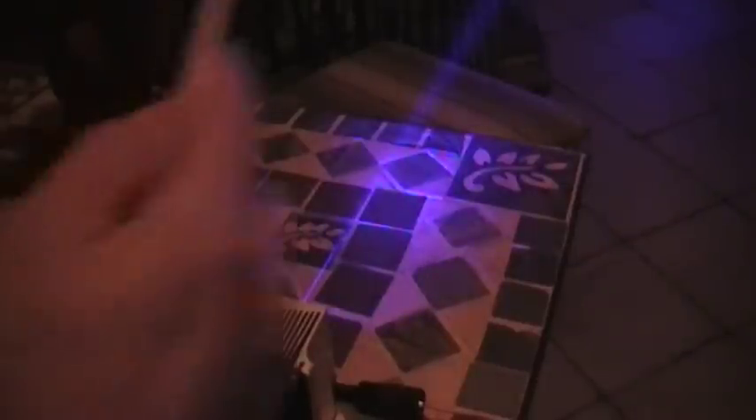This is my 3 watt. I'm trying to set the lens for a CNC machine. Let's see where it's hitting at.